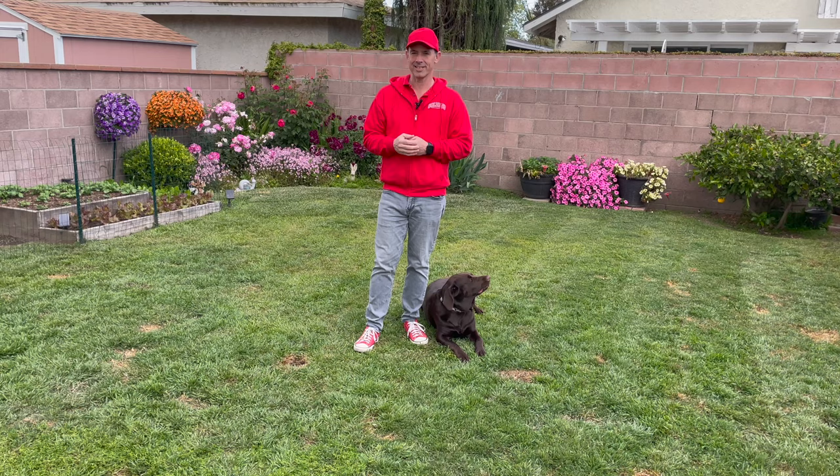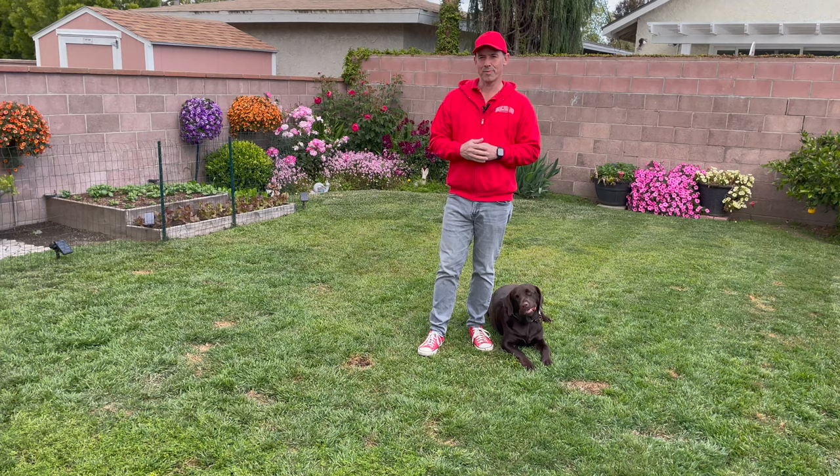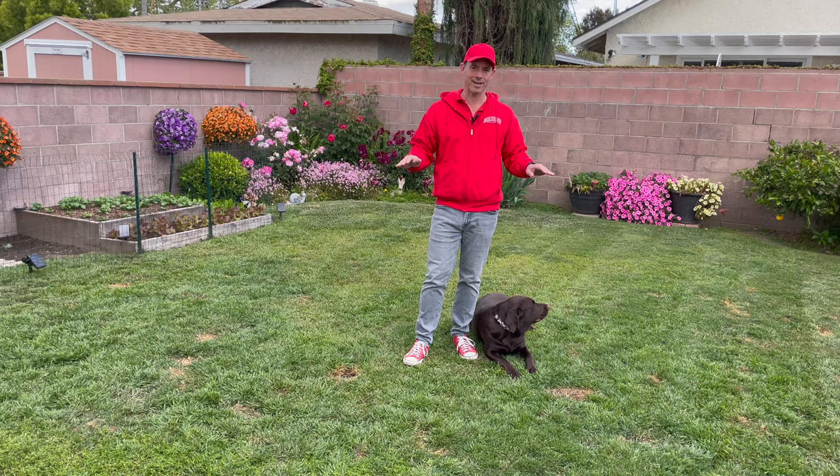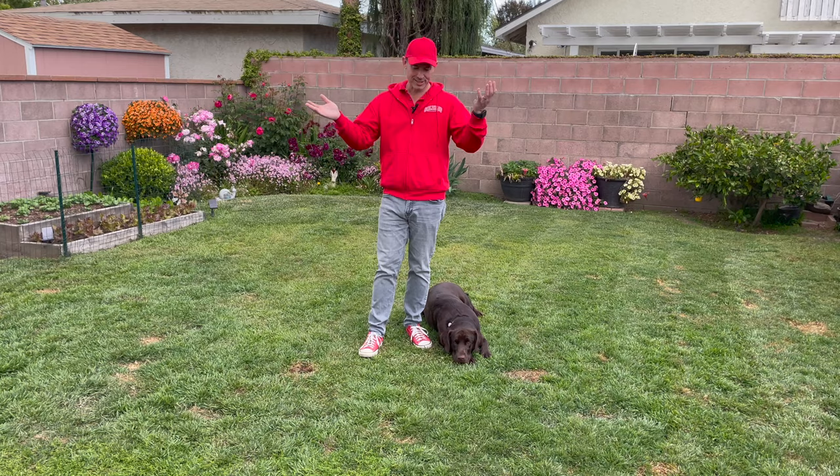Like I was saying in the video before, all of our annuals from last year are just coming back with a vengeance, and I'm really excited to show you that. Everything you're going to see in the garden right now is what's already been established. We haven't planted anything yet. I'm really excited to start the planting, but it's all been here. So let's just take a look.